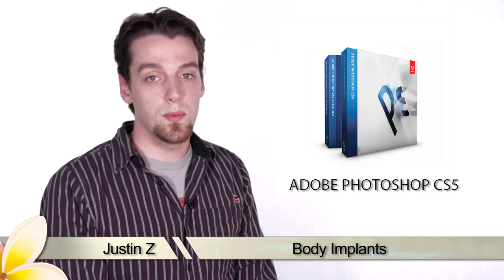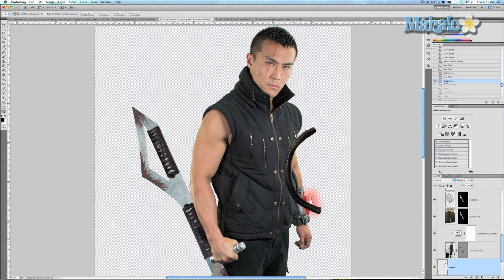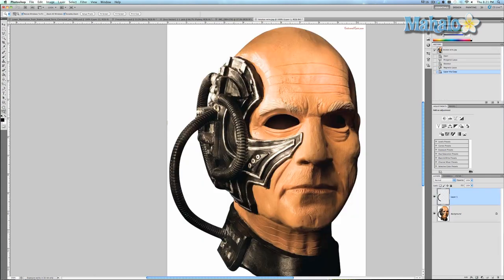Hey guys, here's another step for the movie poster series. We're down to our last couple of steps for enhancing Mr. Kazama. We only have to implant a wire into his arm, which I've already done, and I'm going to go through the different steps with you. It's admittedly a little complicated but not in the least impossible, so I'm going to take you all the way back from the finished result to the start.